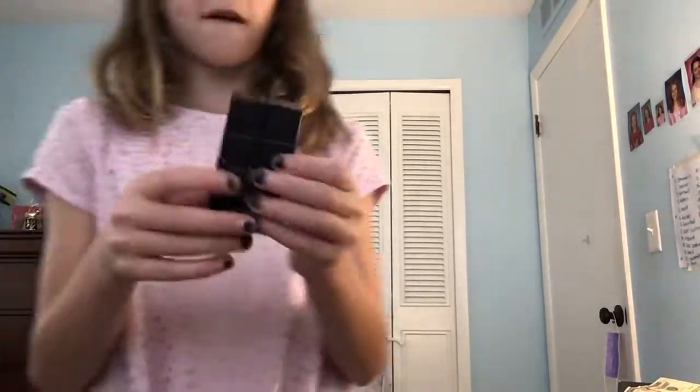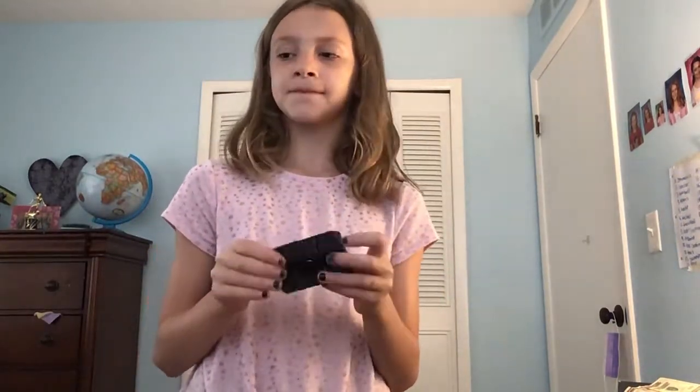Next, infinity cube. I really love my infinity cube — it's just so good and it's my favorite color. 9 out of 10.